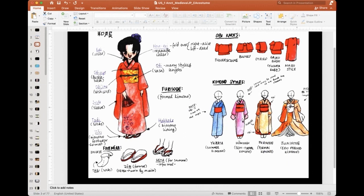Homong is a sort of formal wear that we see often. Furisode is the long-sleeved kimono. Junihitoe is what we studied just before — it says Edo period, but it's actually coming from the Heian period. It's a very old form of formal dress for the imperial family. Junihitoe literally means 12 layers.